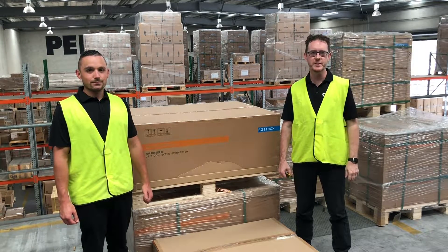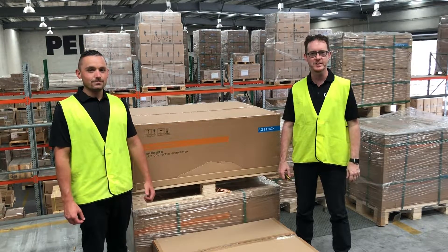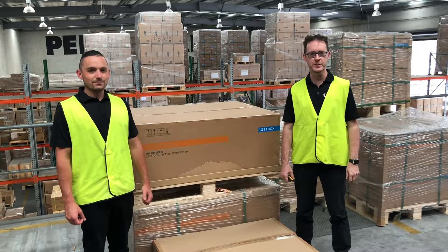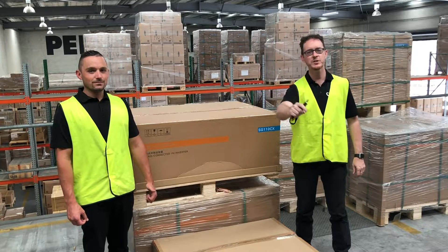Hi, I'm Dane Muldoon, Senior Sales Engineer at Supply Partners, Australia's leading technical distributor of solar and energy storage systems. And this is Solar Unboxed.